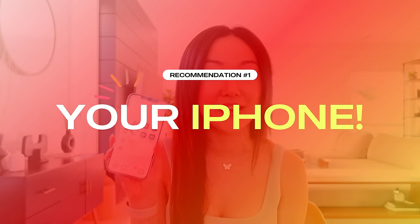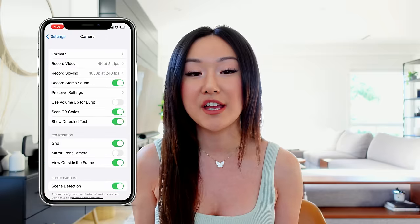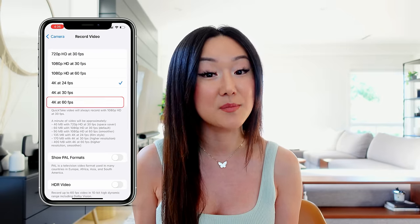So you're looking to get new equipment for your YouTube channel, but before you go ahead and buy the same camera that I'm using right now, which is the Sony ZV-1, I highly recommend that you optimize your iPhone settings first. Did you know that if you go into settings and hit camera, you're able to change it so that you're filming in 4K at 60 frames per second.